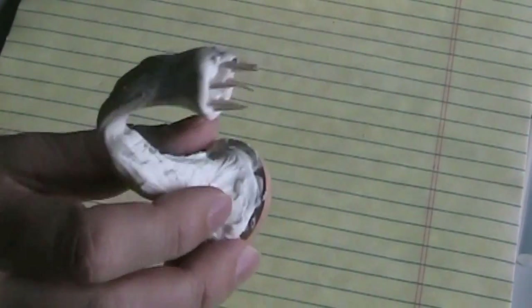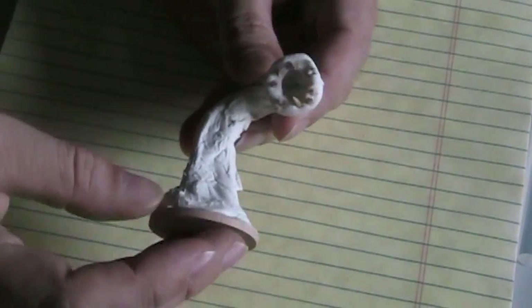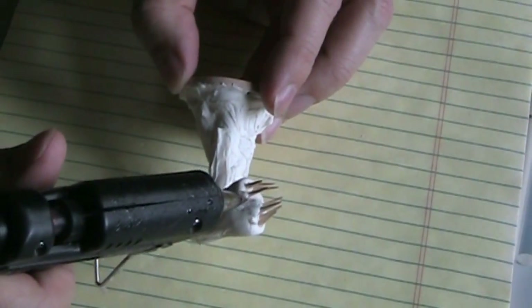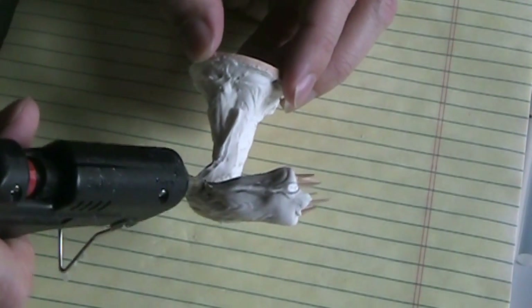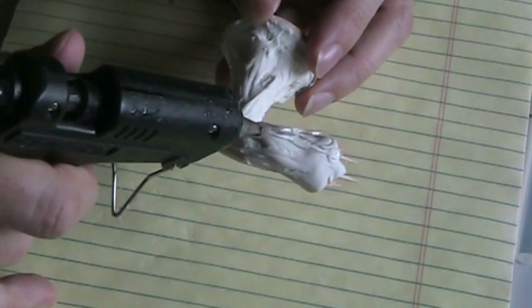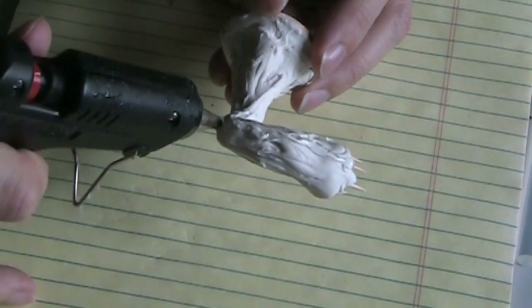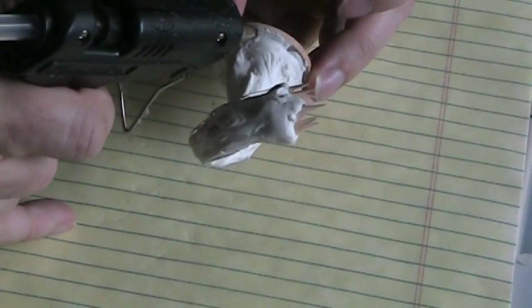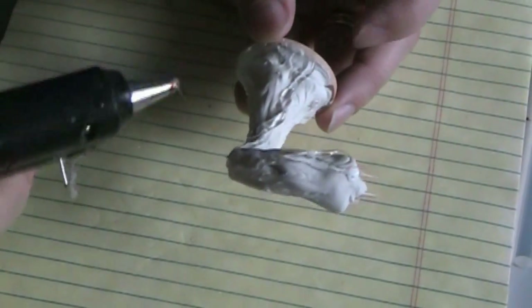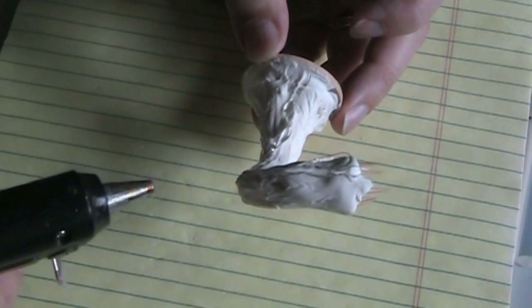Here I have my critter and I want to add some more detail. It looks pretty cool with the way that the caulking dried, but I want to add a little bit more detail. I'm going to use my glue gun and just kind of pull along the surface a little bit, kind of like some veiny type details. Then I'll just keep adding that until I'm satisfied with the texture.